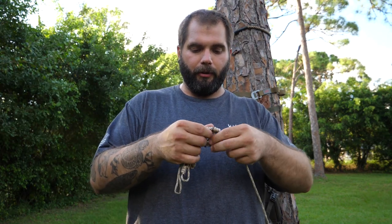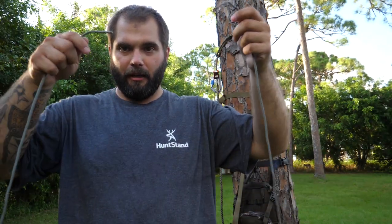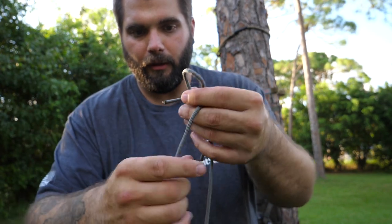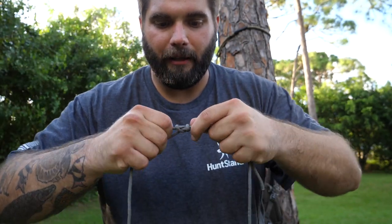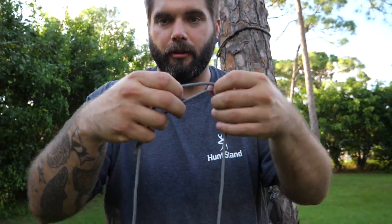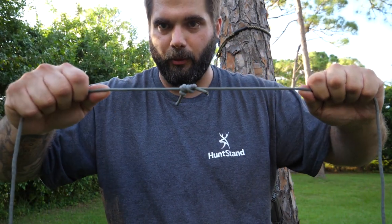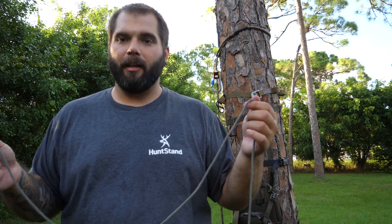I have four prusik loops on here. To make one, lay the tag ends facing opposite directions, take one tag end, make a loop, lay the other line across that loop, wrap the tag end through twice, and pull that tight. That's one knot on one side. You can still slide the other rope through it, so turn it around and do the same thing on the other side — one and two. Then pull them towards each other and those are not going anywhere. That's basically how I tied up these loops.